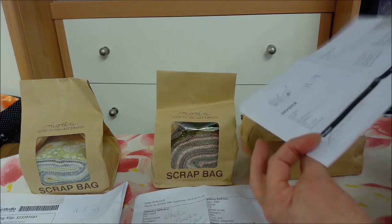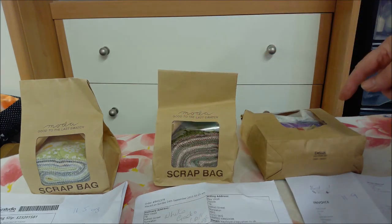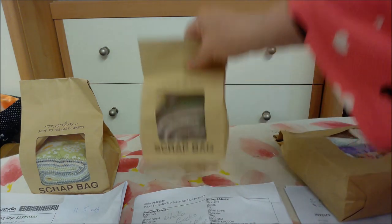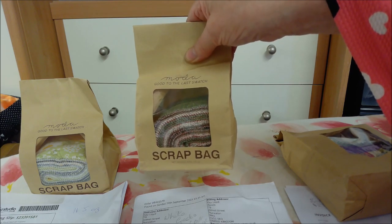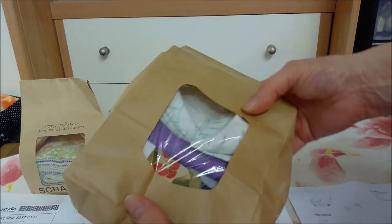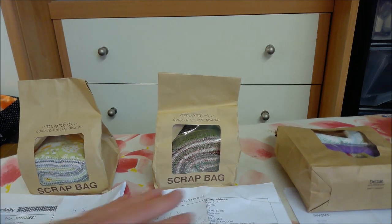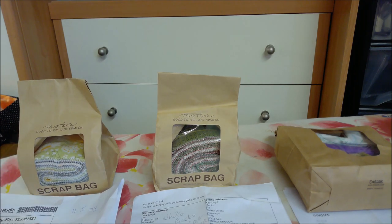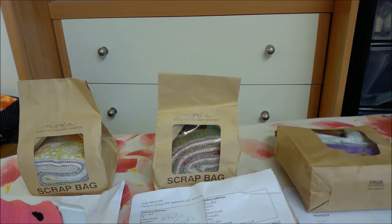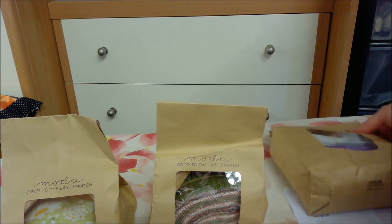Oh So Sweet was 300 grams, which worked out to 11.9 ounces — way over what they said — and that was £9 for 300 grams. With the Moda bags you know what fabric you're getting; you know you're going to get Moda rolls. Whereas the Oh So Sweet one, by the look of it, you literally get scraps. They're all around £19 for the same thing, with different delivery charges and different weights. I'm going to open them now.